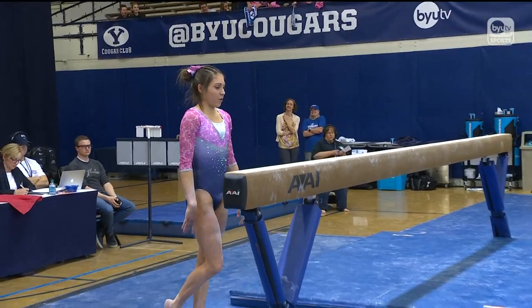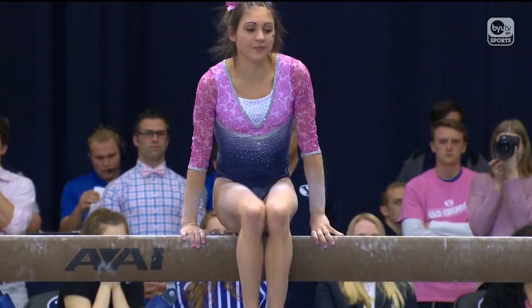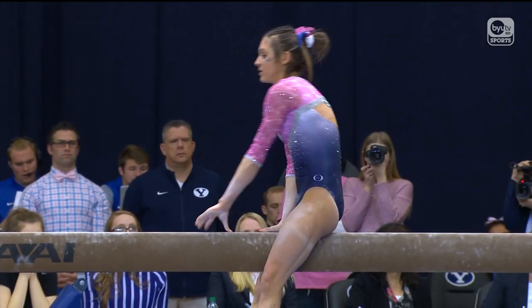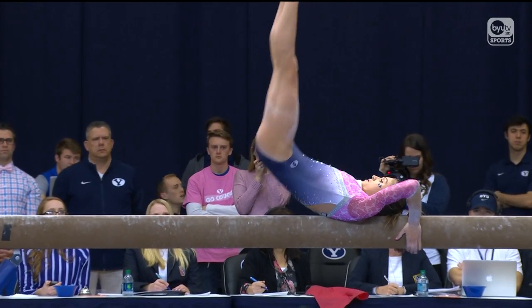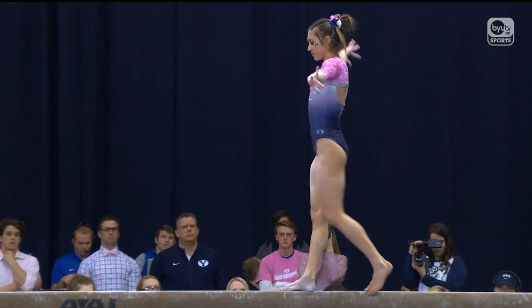And now, to Elodie Sirene. I love watching Elodie's leaps on beam. They are just massive and they're very dynamic. Everything she does is just big and snappy and beautiful.